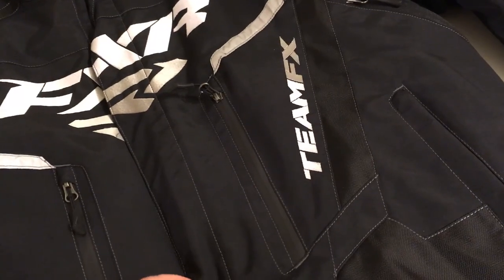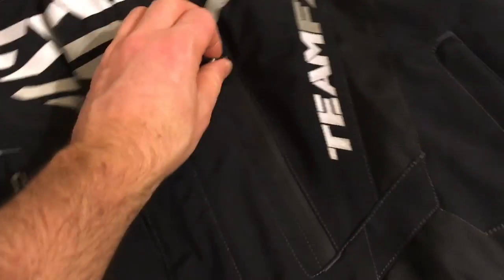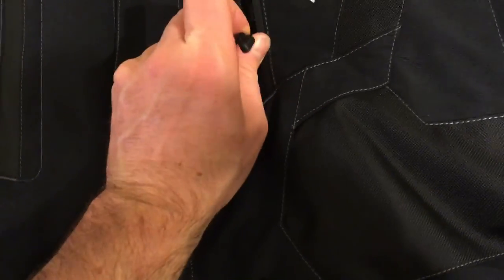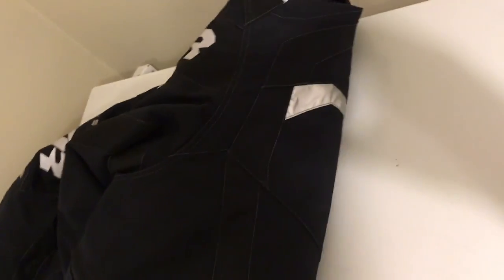This jacket also features windproof zippers. You want to keep all the wind from coming through your jacket on those real cold days. On a mild day you can open up these zippers — that's actually part of the venting system in this jacket. There's another vent in the armpits you can open up and they go all the way around back to the kidney area.